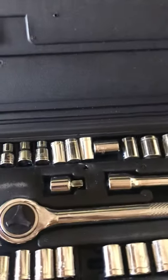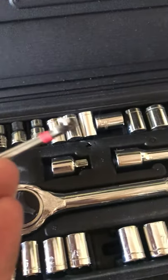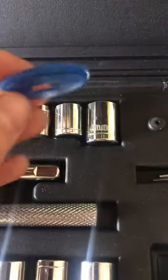It comes with three Allen keys — I don't know what you're gonna use those for. And then there's this thing I was talking about — I don't even know what that's for.